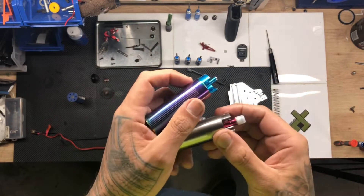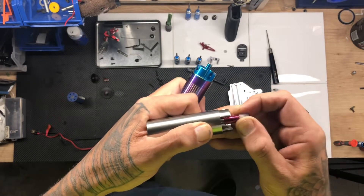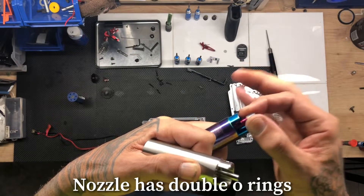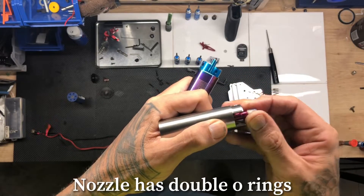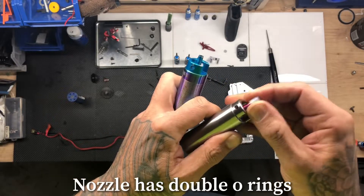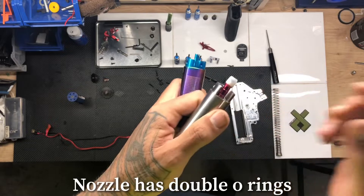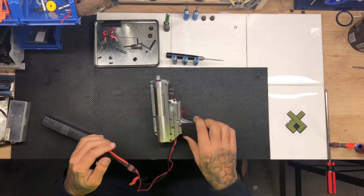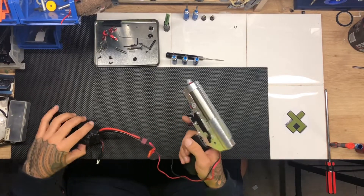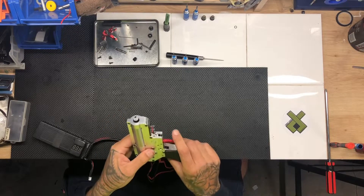I was just about to assemble and I put the nozzle on and noticed there's a lot of friction in there. It doesn't seem ideal at all, especially at the speed it's going to be going. Maybe it just needs time to wear in. I'll show you a test fire — it does actually sound really good. The videos sometimes make it sound a bit screechier than it is in real life, but it actually sounds better than it did before.